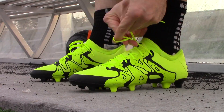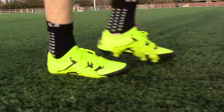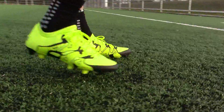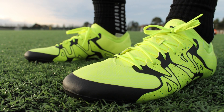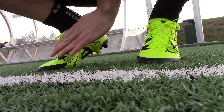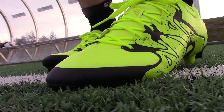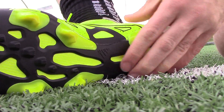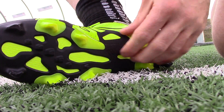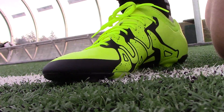Breaking in these boots is pretty easy because of the super thin X-Skin upper. I feel pretty good just putting them on and running around in them — it's pretty soft on top. You're not really going to have to do too much with the break-in. One thing to note is the sole — it's a little stiff at first, but that'll break in pretty nicely as well. Don't be afraid to wear these for extended periods in training as you're starting to wear them.